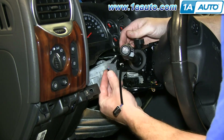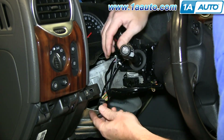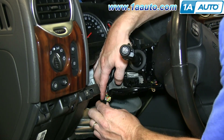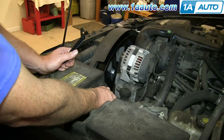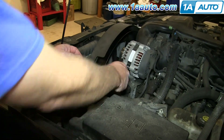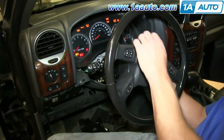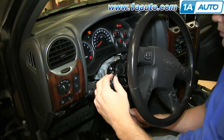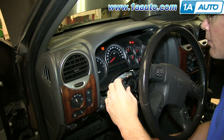Now reconnect those harnesses. Reconnect your negative battery cable and tighten it up. Then test out the switch. Try out the hazard switch and turn signals — make sure they all work. You can see everything's working.